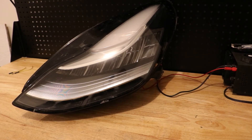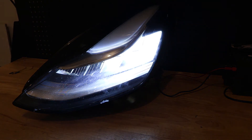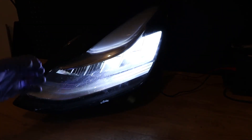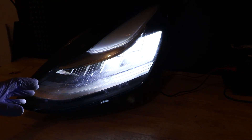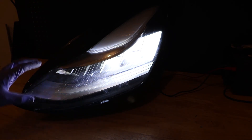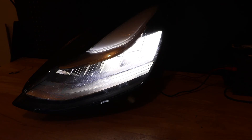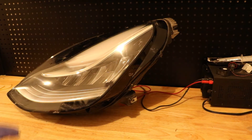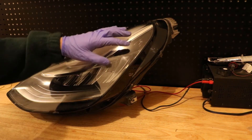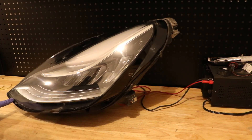Turning the power on now — you can hear it immediately turned on the fan, then an internal fault caused it to shut off briefly. After a second my makeshift wire harness connected the circuit properly, and now the fan is running as well as the low beam LED. Just the low beam turned on — we did not get high beam, we did not get the turn signal, and we did not get the daytime running light.